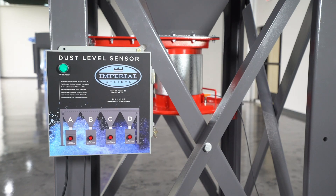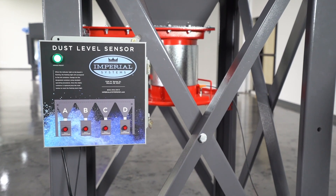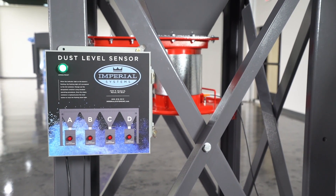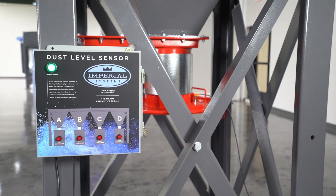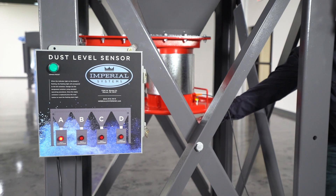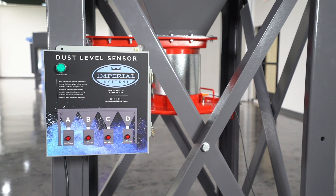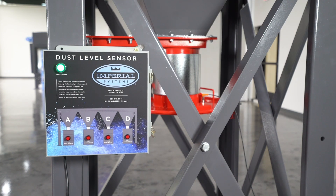Finally, you just put the control panel in to power. The green light is on, indicating that the system is armed and ready to detect a full barrel. Once it does detect a full barrel, the red flashing light starts. To clear the alarm, you just press the green reset button and it resets the system.